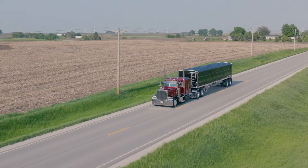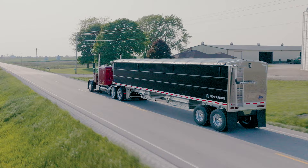Since 2019, the customer response to the EV Generation has been phenomenal. We look forward to putting one to work in your operation.